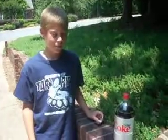Ryan Francis and the How To. After I posted my Diet Coke and Mentos Bottle Rocket video, most of you are wondering how I did it.